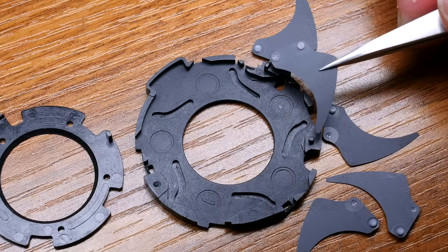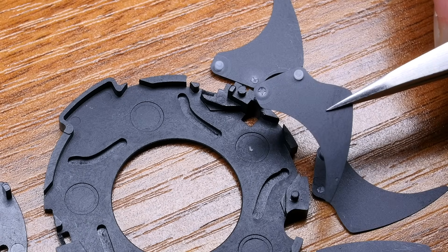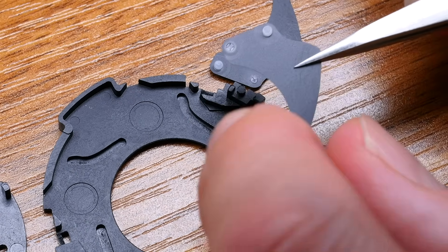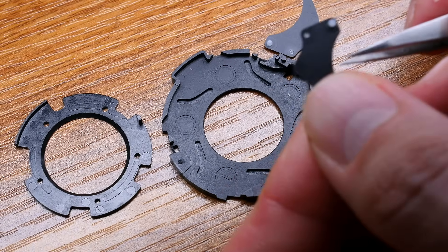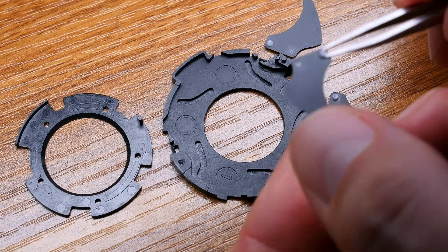From the other side of the aperture there's the same plastic piece, and this plastic fits into the rails on the bottom. That's an aperture blade from the other side. Now let's assemble it.